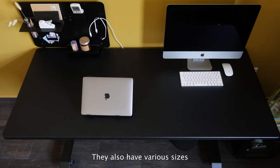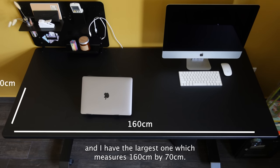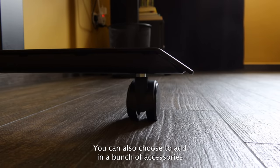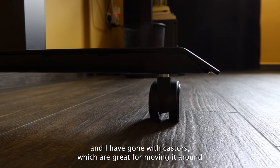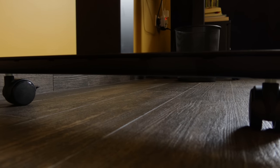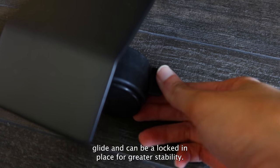They also have various sizes and I have the largest one which measures 160cm by 70cm. You can also choose to add a bunch of accessories, and I've gone with casters which are great for moving it around whenever you want to change your scenery. The casters offer a pretty smooth glide and can be locked in place for greater stability.